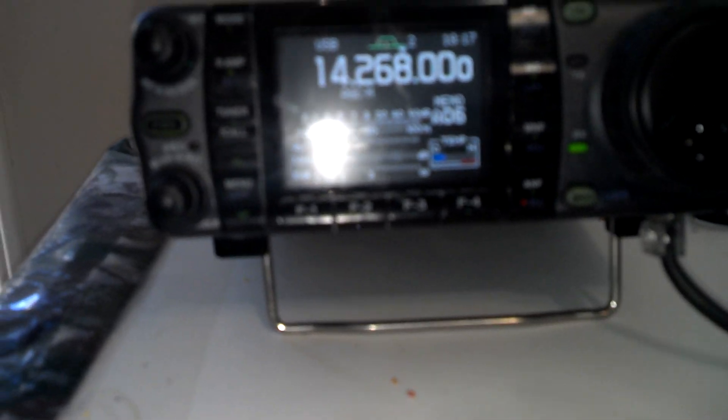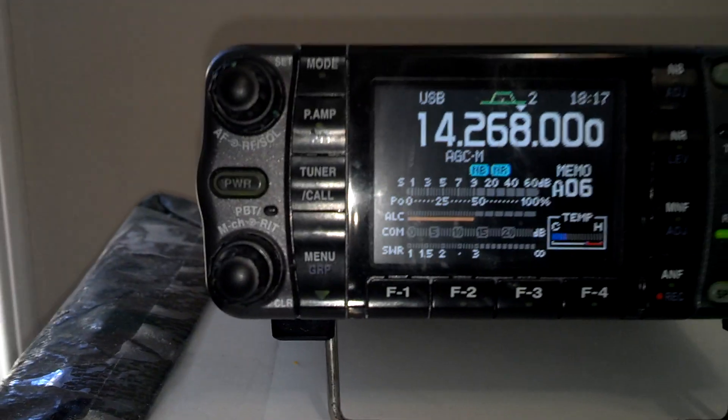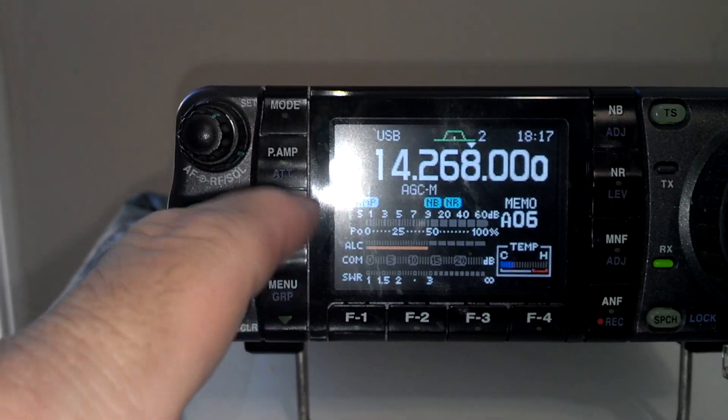We're on 20 meters right now. I turn the noise maker on and the digital thing — that's what we get. I really like the DST on this radio, but that's not what we're doing right now.